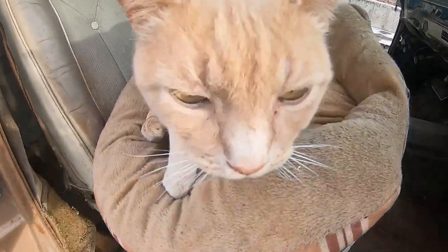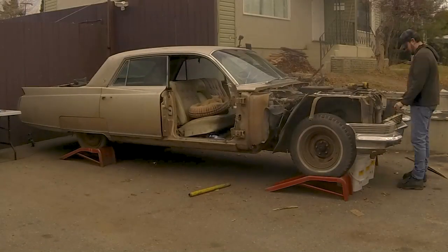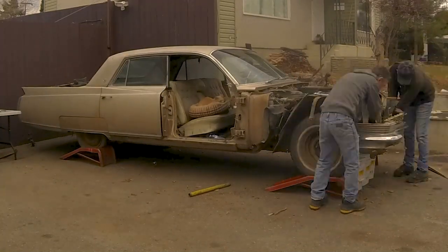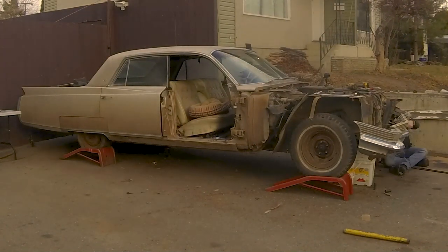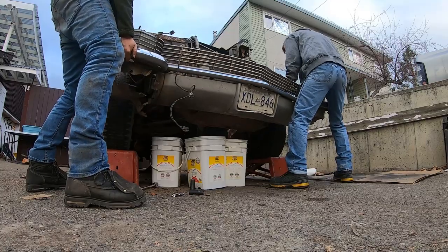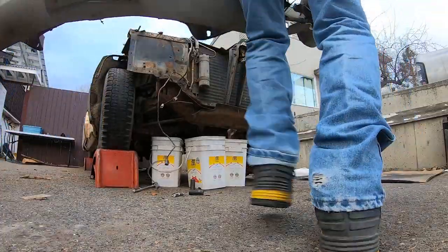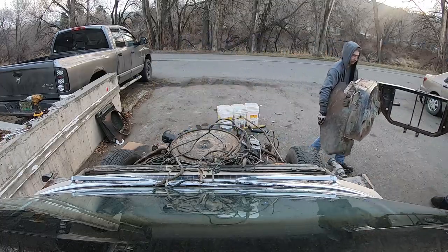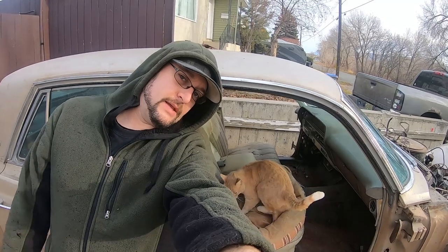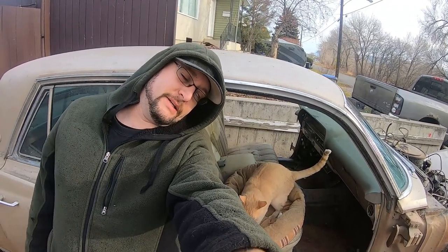For those of you that refuse to watch the previous videos, here's the plan: we have a 1964 Cadillac Fleetwood we plan to mount to a motorhome chassis. But first we have to free the Caddy from that unwanted X-frame. We started day two separating the body from the chassis, and it's a few degrees above freezing, so brr.